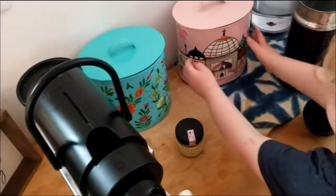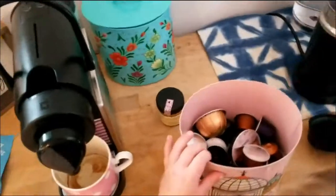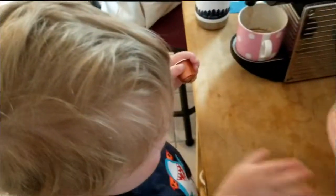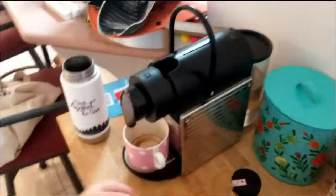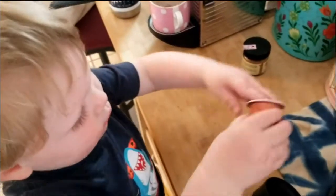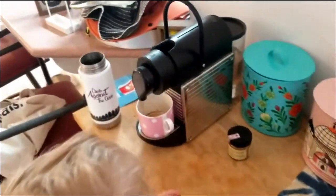Pick coffee — I guess is that a good coffee? Espresso? I'll do that for you. All right, what's next, Harrison? Okay, I got that — where do you put it in?